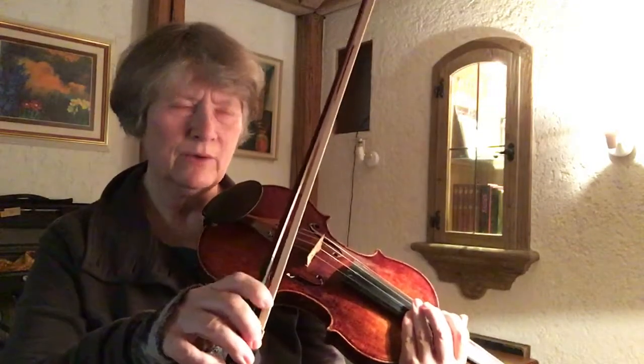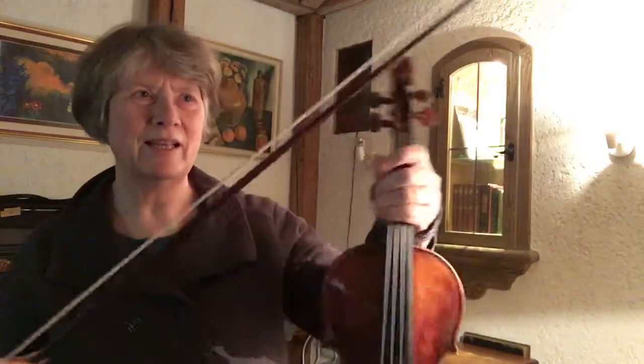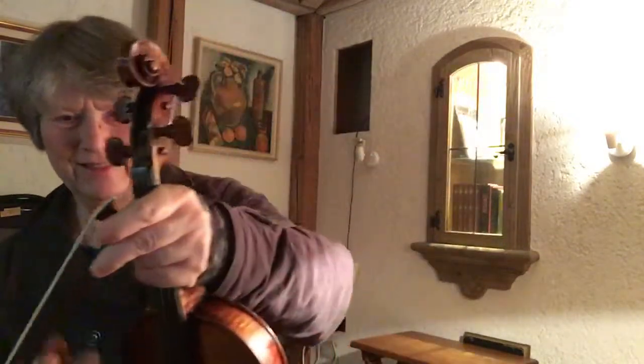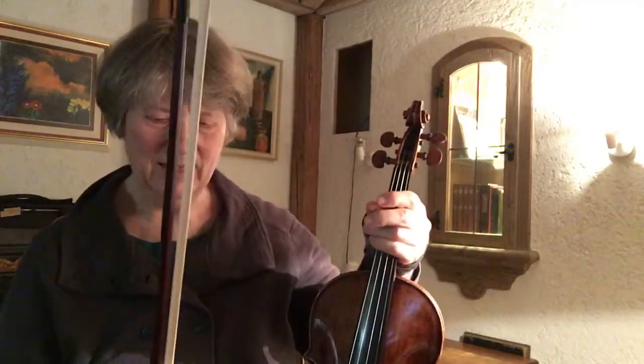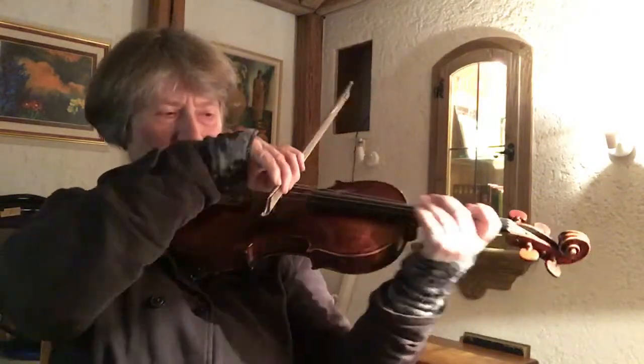Heather's recommendation is to practice this without the index finger, and I could also take Vivian's idea of turning the bow around for these. Let's start with this one since it's the most difficult one.